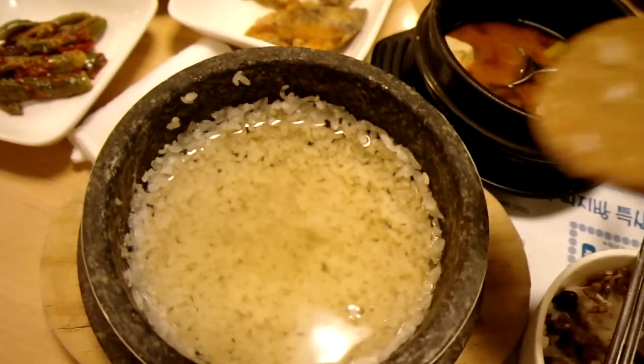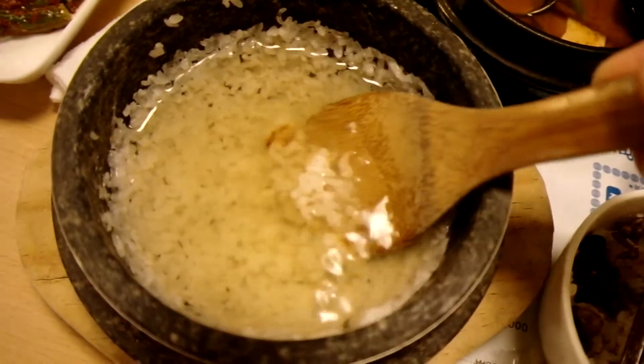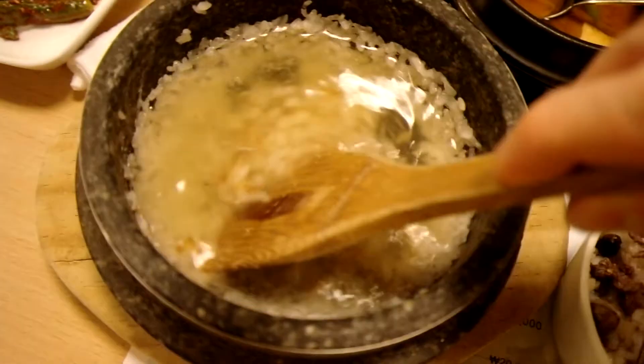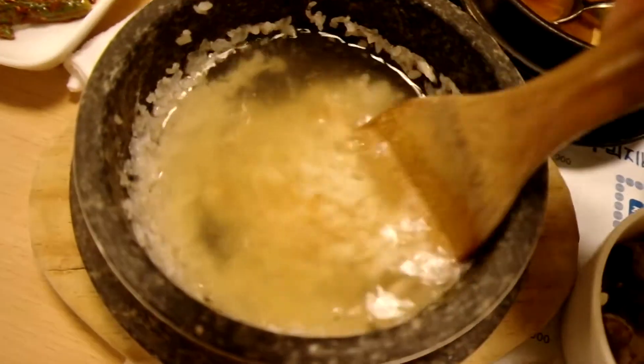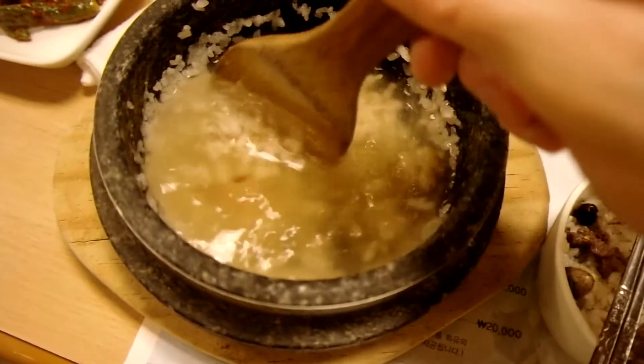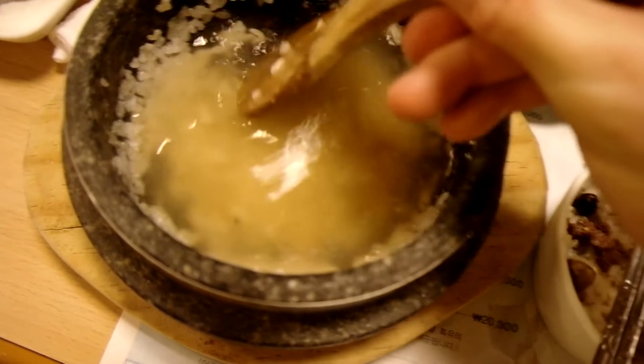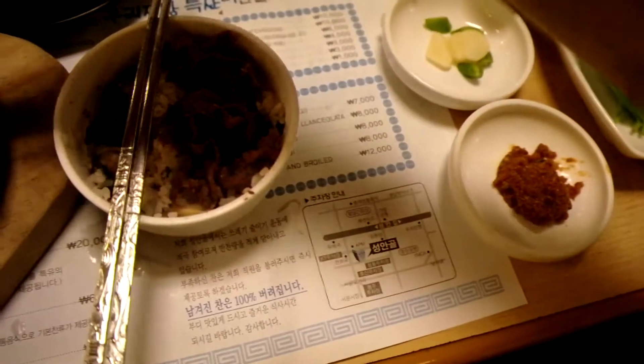So now what do I do with it? No no no no — now it's ready. Yeah, it's ready, it's ready, and so then I stir it up. Yeah, I stir it up. Usually people eat that after eating the rice.